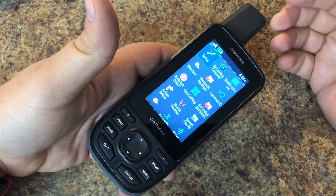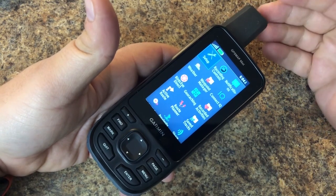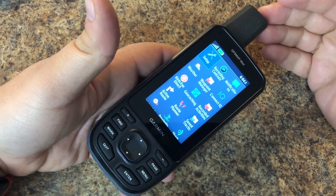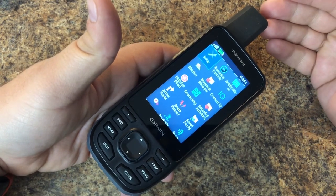In this video we'll show you how you can pair your Garmin GPS Map 66 to your smartphone and use Garmin Connect to sync up activities and other stuff. Let's flip over to the smartphone and show you how to get started.